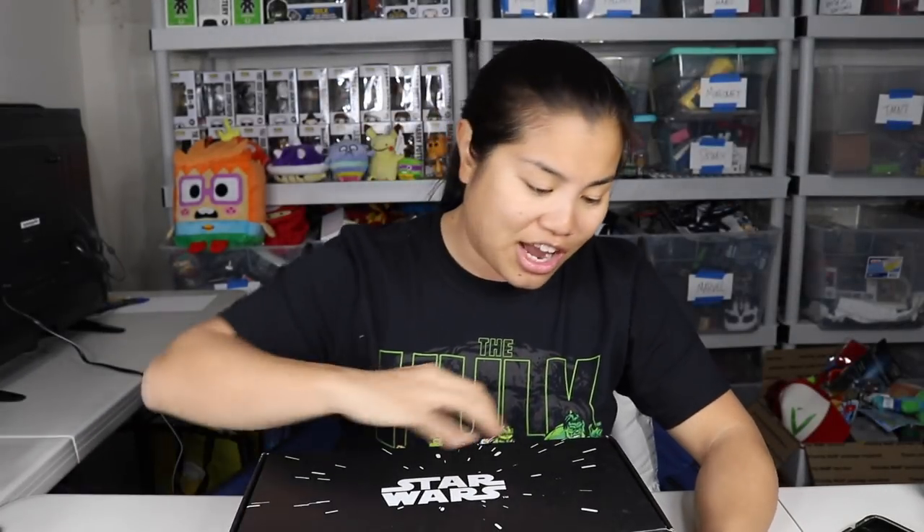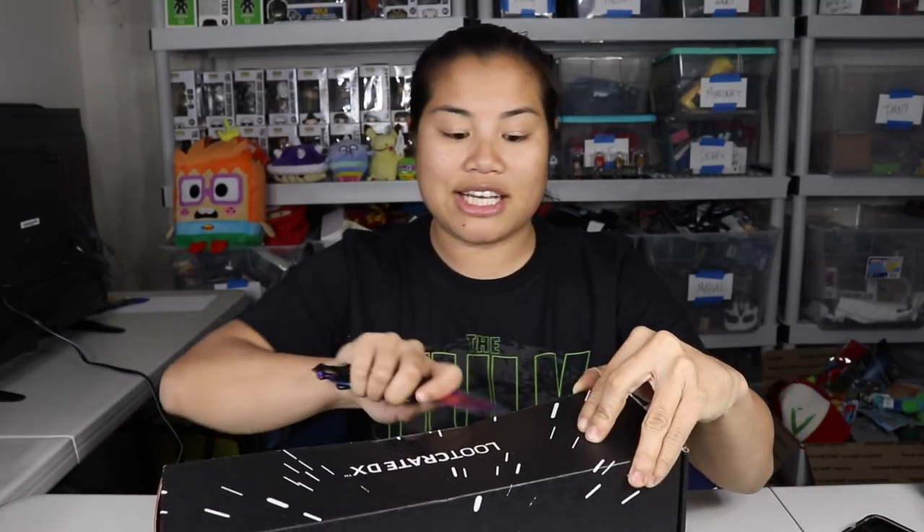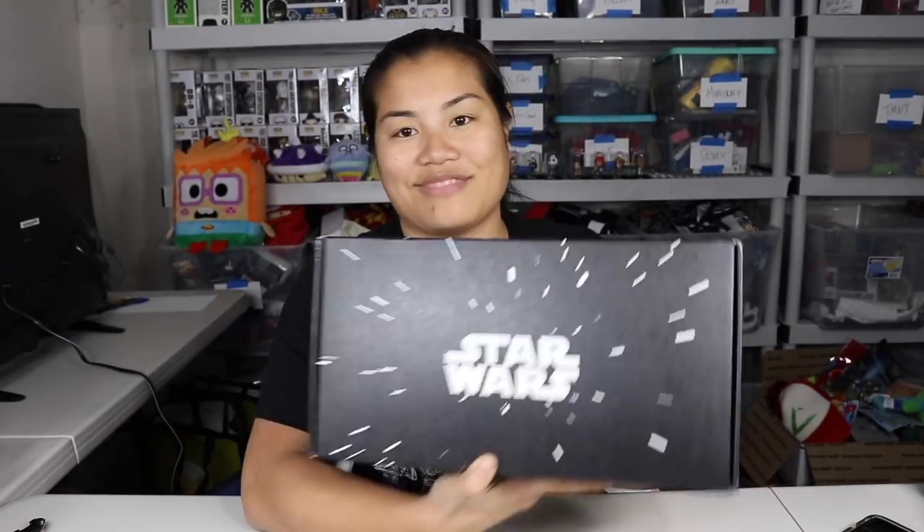A lot of boxes seem to be celebrating The Last Jedi which is great for me, I'm such a fan. If you're interested in getting this box I'll go ahead and put all of the pricing details in the description below for you. Here we go.